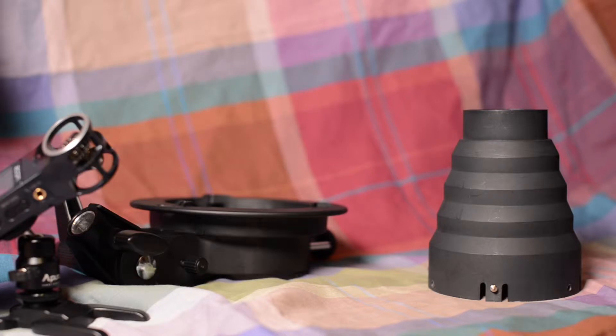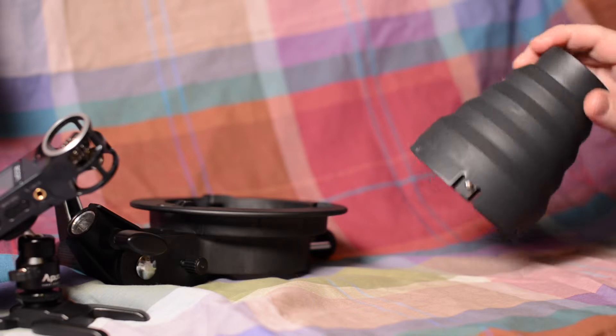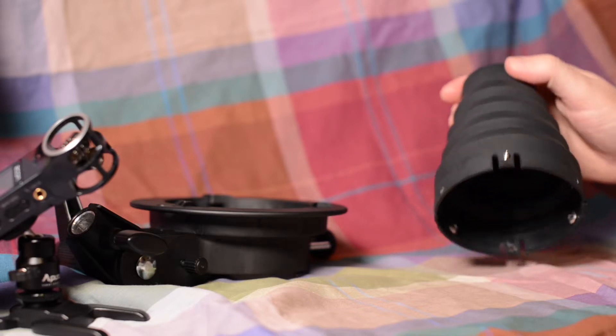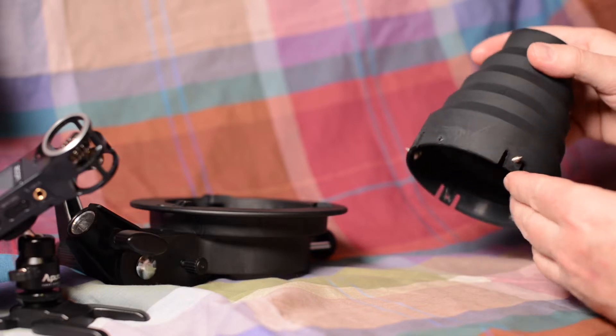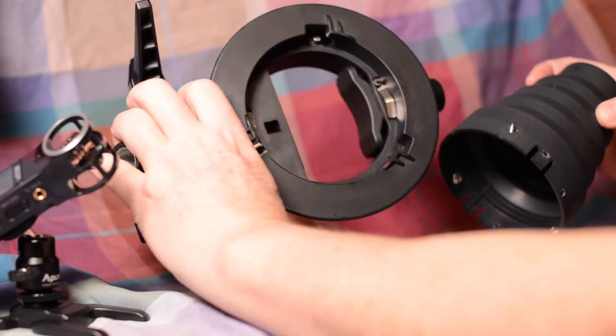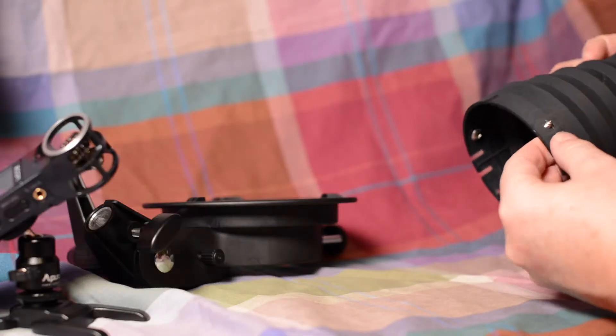I had this great idea — I have this old snoot that was used for one of those cheaper monolights. It's called the universal adapter. I drilled some holes and put some screws in there so that I could use it together with my S-bracket and get a free snoot out of the deal.